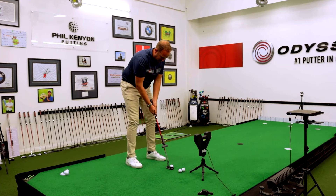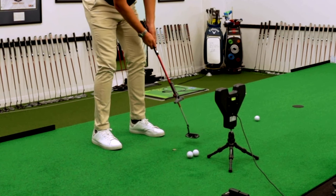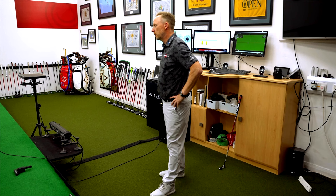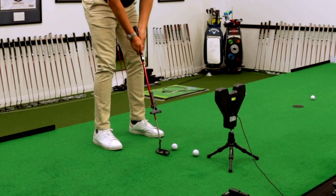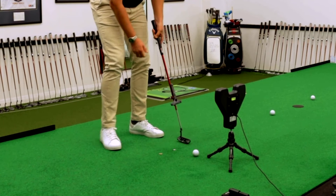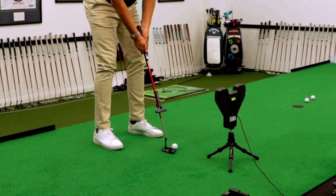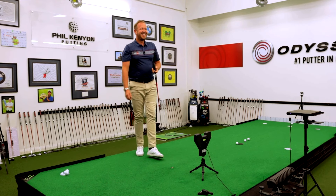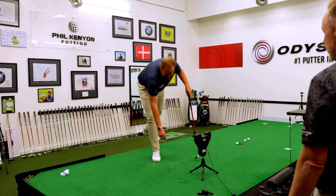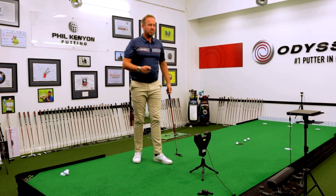Now I want you to try and keep the coin on as long as possible throughout the whole stroke. Is that a double hit? Yeah, not far off. It came off in transition.